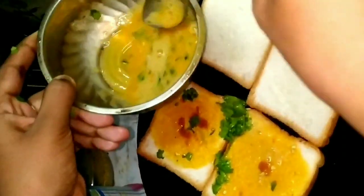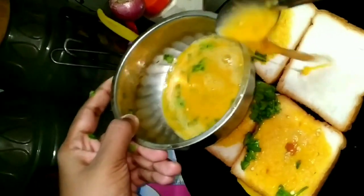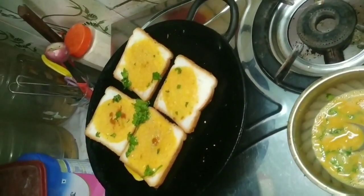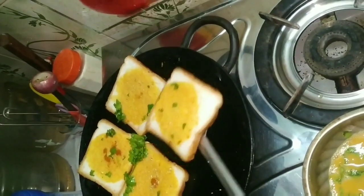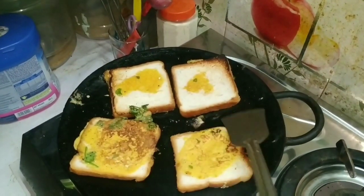I am going to add the bread omelet. I am going to spread the bread on both sides.